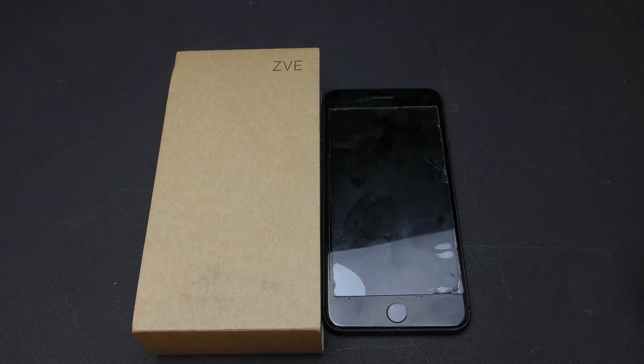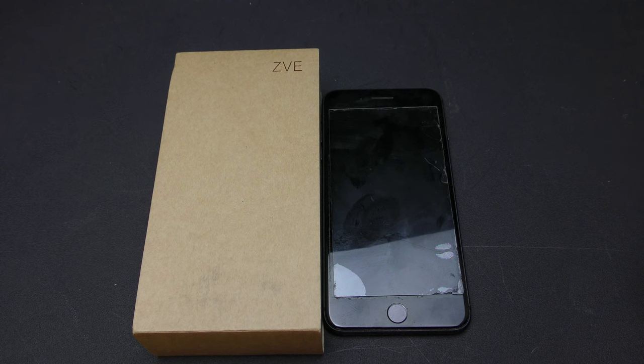What's going on YouTube, Dio aka Boss Urban Tech Reviews, and today on the channel I'll be doing a review of the ZVE iPhone 8 wallet case. This is also available for the iPhone 7 and iPhone 8 Plus.